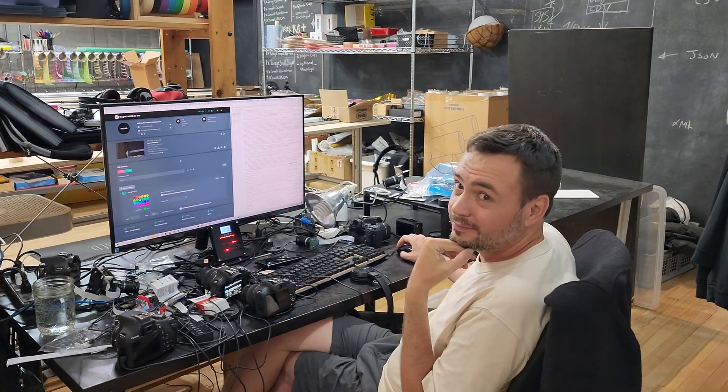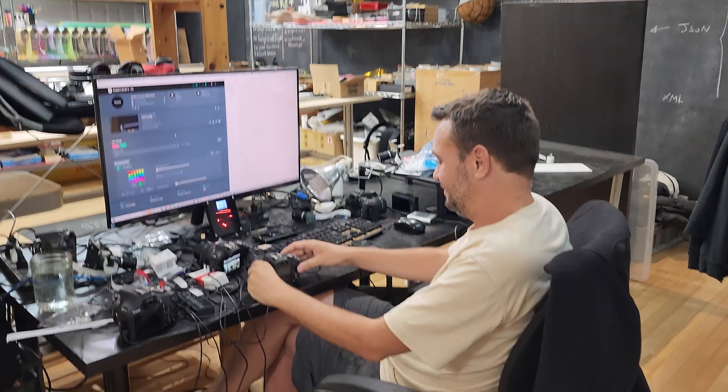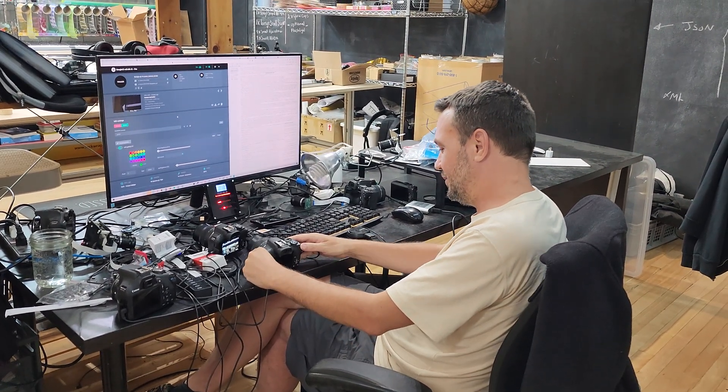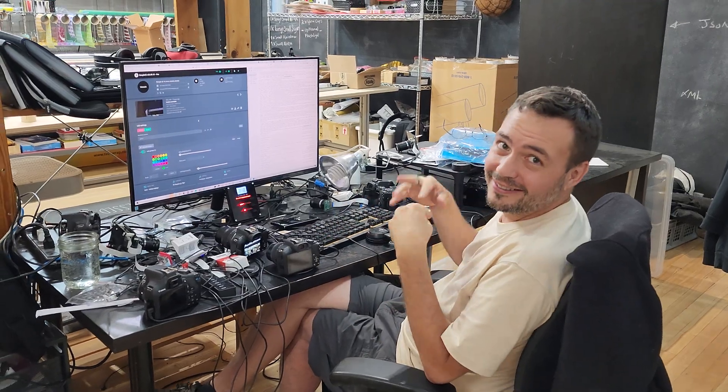Conclusion: the R100 is the replacement for the SL3. It's a great candidate for that. Thank you.